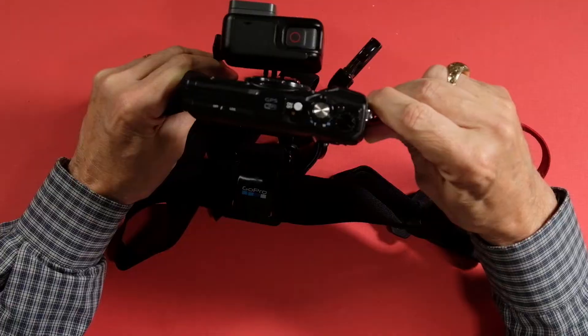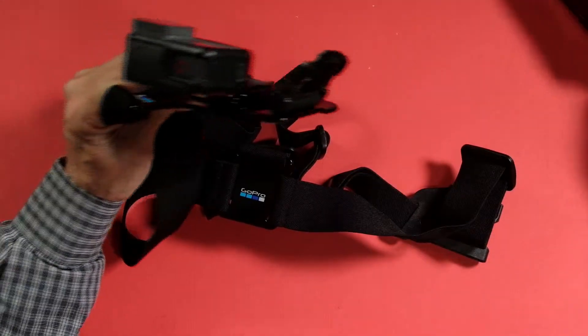I've got the chest mount here, and there are adapters that would let you put this camera on the GoPro chest mount. The thing is, they're not sold by GoPro — you have to get them from somebody else, but they do exist. GoPro doesn't sell them for obvious reasons.